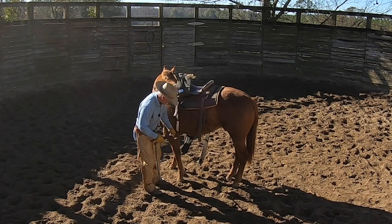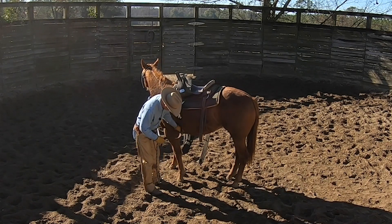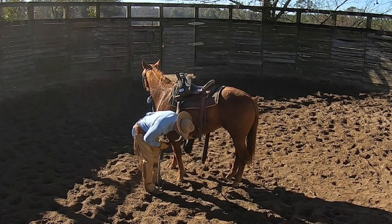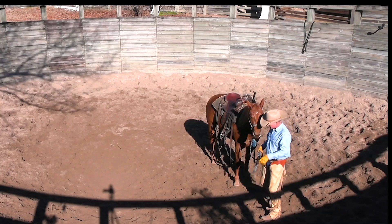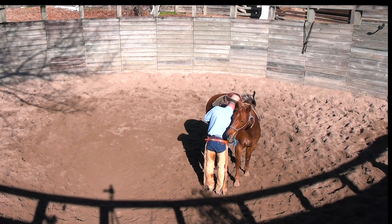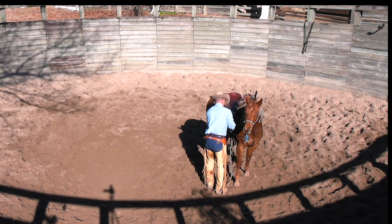I'm not just going to reach under there and grab that thing and snatch it up, because that'll spook the heck out of her. Going to go nice and slow. That cinch has got to come out a little bit more — she's really big through the heart girth, so I've got to let it out a little bit more to accommodate her ample girth.